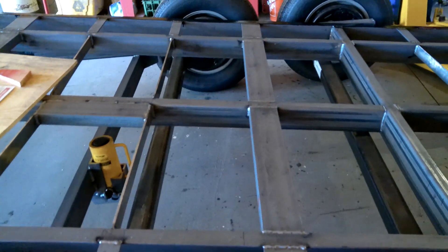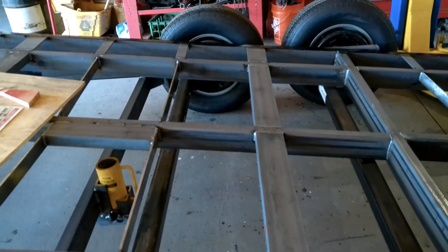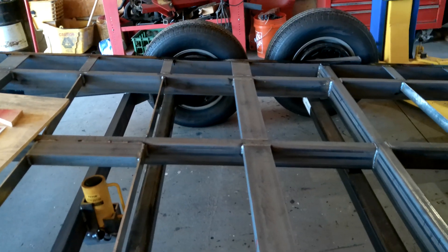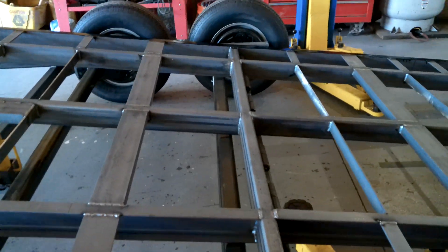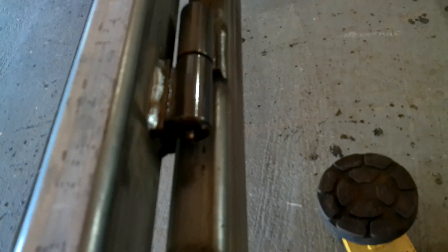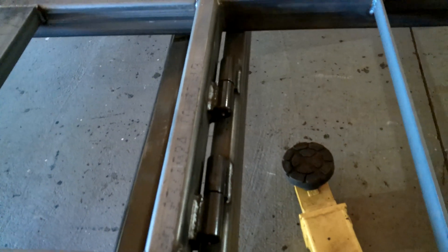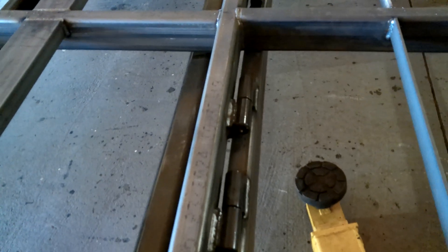I'm using torsion bar axles welded directly to the frame — those are 80 inches on the pad and 94 inches outside of drum to outside of drum, so you'll have about 102 inches max when going down the road. I like these hinges I got off eBay — welded those on so it will hinge and tilt. I have six of those on there, they're greasable, and they were about ten dollars apiece, so they work out really well.